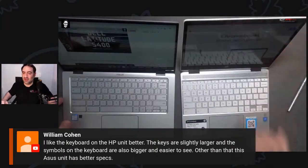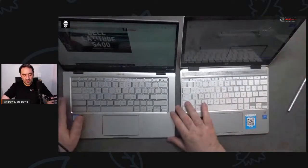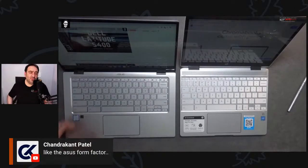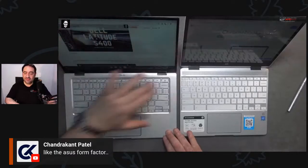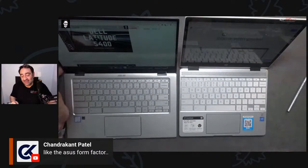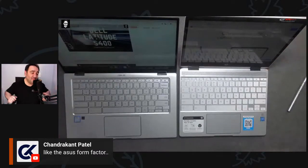I like the keyboard on the HP unit better — the keys are slightly larger and the symbols are bigger and easier to see. The ASUS has better specs overall — it's going to be faster and has more storage. The HP has three-to-two aspect ratio and a good keyboard. I think both are really good keyboards. Let me do a side-by-side look so you can see the key spacing on each.